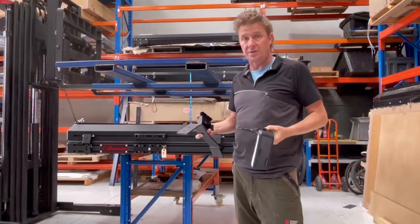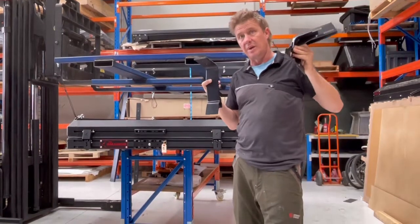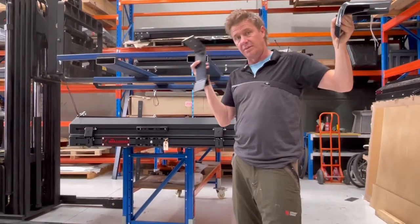They're all different. The GU and GQ Patrol are different in particular, because the gutters on that roll front to rear, meaning that the front is lower than the middle, and so on.